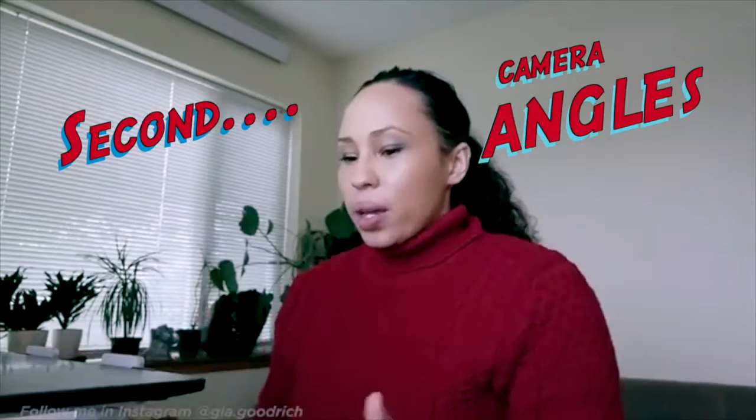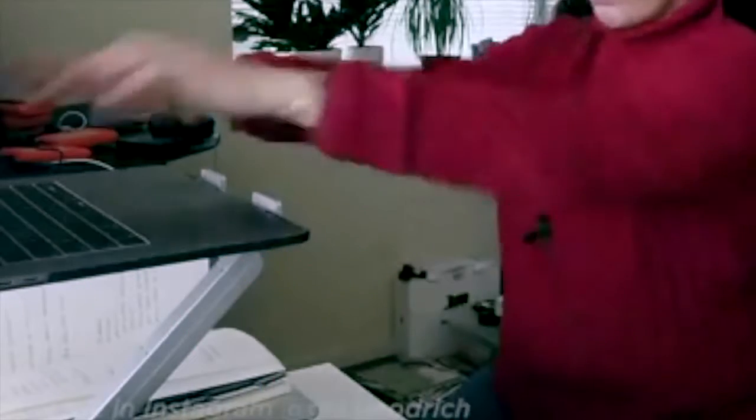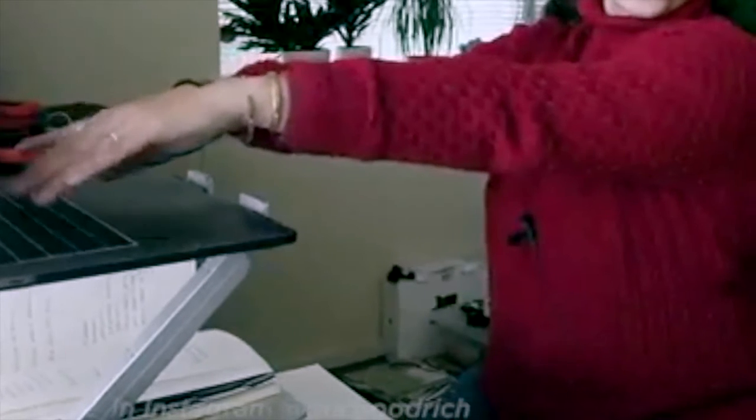Let's talk about angles. The first mistake I see people do is they'll take their computer and put it at lap level — my face is super distorted. In my case, I have a really elongated forehead. If my computer is too close, everything starts to get distorted. However, if I slide it away, find a surface where you can elevate your laptop. Look at my angle right now.